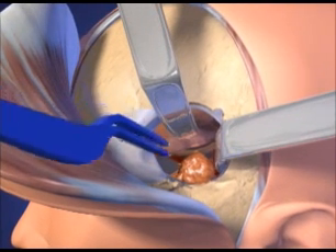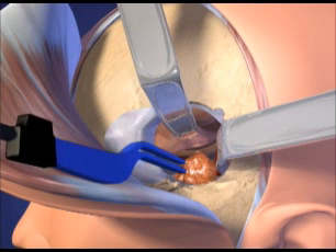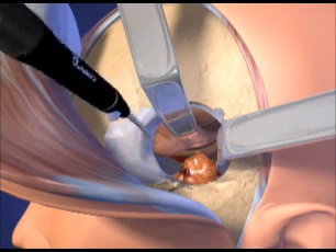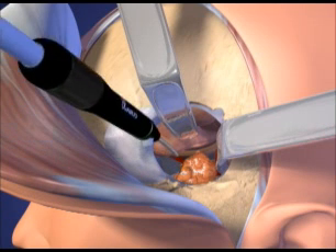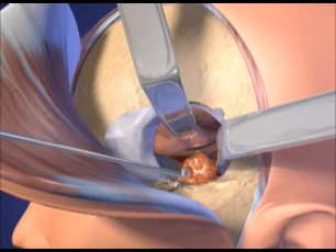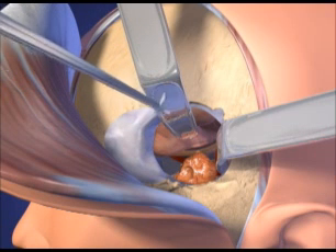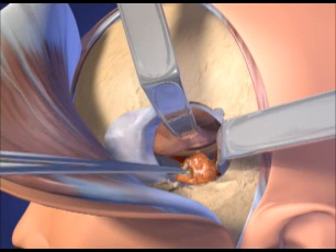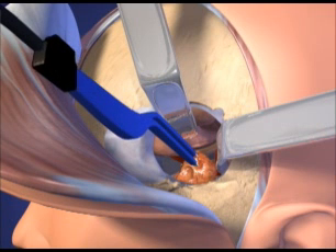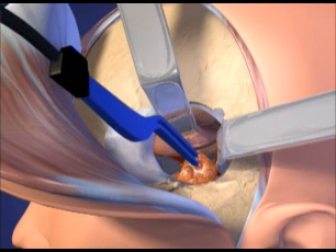Metal retractors are used to retract the frontal lobe superiorly and the temporal lobe posteriorly in order to access tumors of the base of the skull. Once the tumor is identified, it is resected piecemeal gradually using traditional microsurgical techniques.